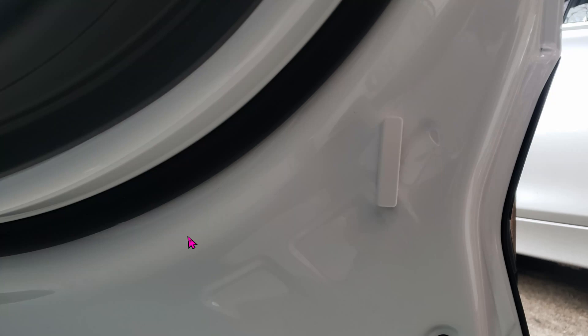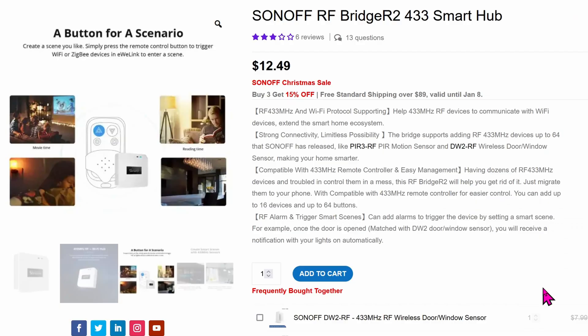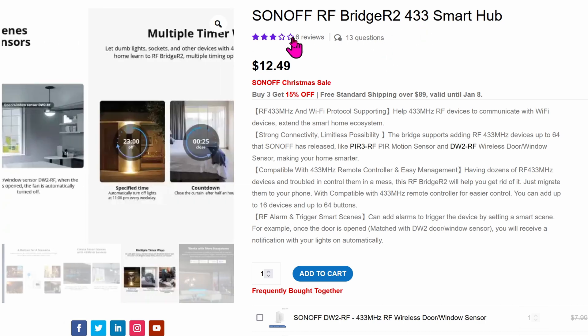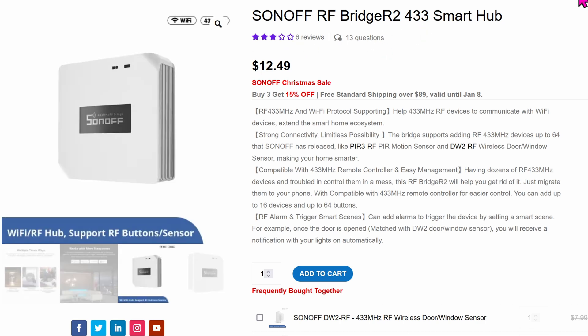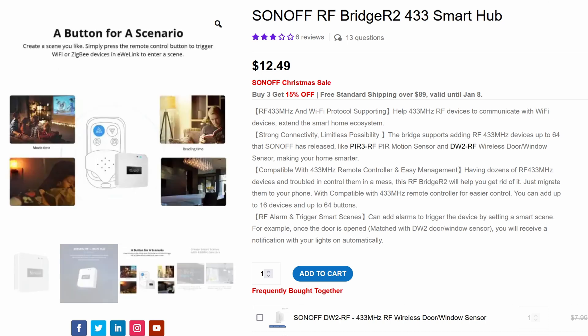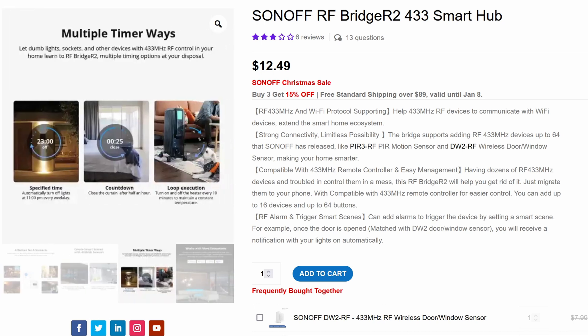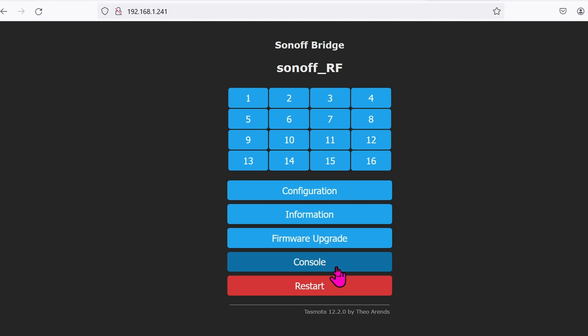On the passenger side, this is the position for the sensor, and on the passenger door this is where the magnet goes. To get the sensor into Home Assistant, I'm using a bridge that converts the 433 MHz signal into Wi-Fi, and from Wi-Fi Home Assistant will be able to talk to it. Getting this working with Home Assistant is not covered in this video — I'll have a link in the description.